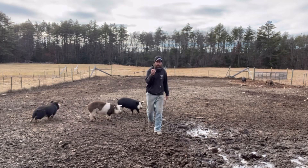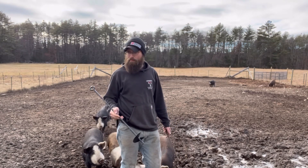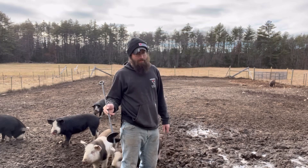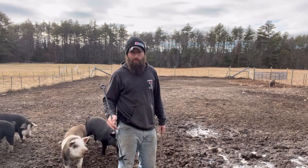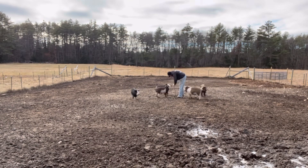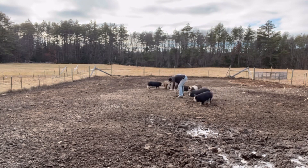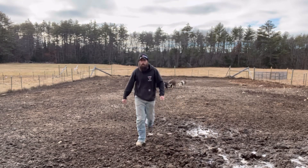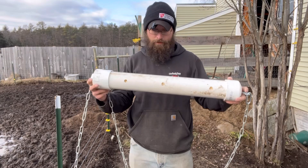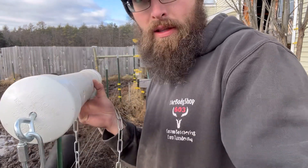Now that it's attached, we're going to get this set up out in the pig pasture. We've got one of these posts we're going to put in the ground — we'll see how frozen the ground really is. Leah is going to do a good job making sure none of the piggies get through the fence while we do this. Alright, let's get this loaded up and attach it and see what happens. We've got it all filled — as you can see, corn comes out when you move it. We're going to get this set up; one of them is already using the post as a scratching post.